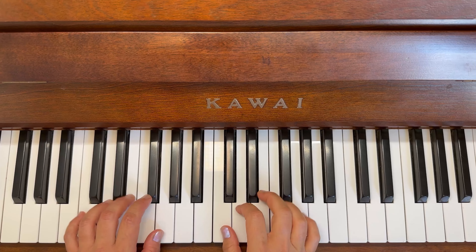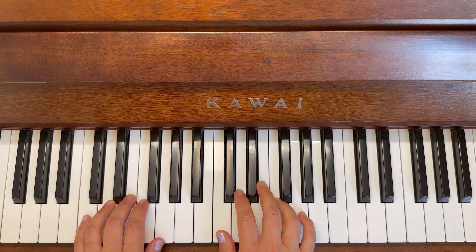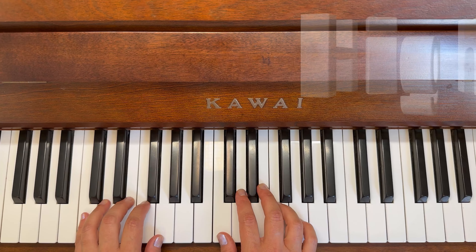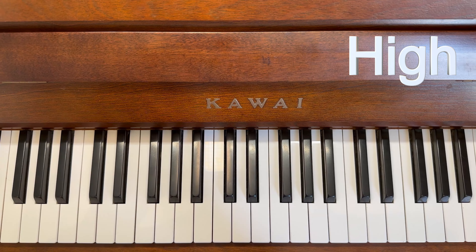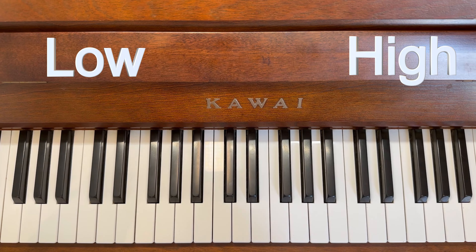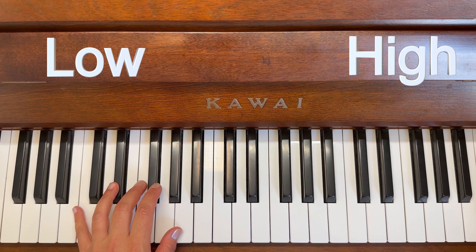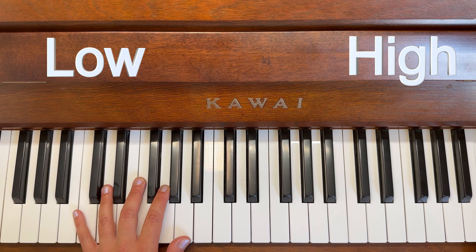We've hardly done any videos going over our high and low notes, so today you are going to put on your special listening caps. We're going to give them a rub and get them ready for listening. You are not going to see my hands — for the high notes I'm going to be off the piano, up further here, even higher than these notes.